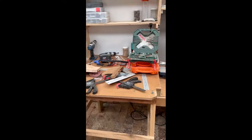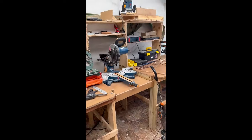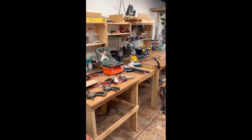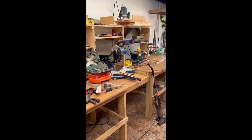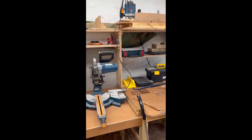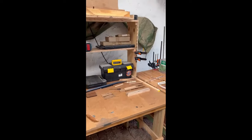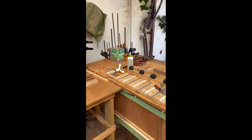We have an assortment of tools and the mitre saw station. As you can see on top there, you have a router — a Ryobi plunge router. And the general workbench with an assortment of clamps.